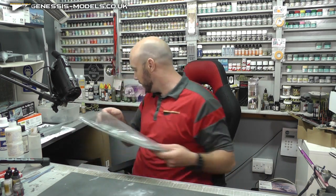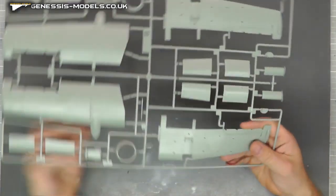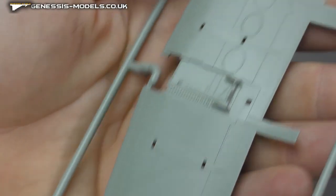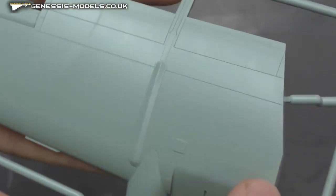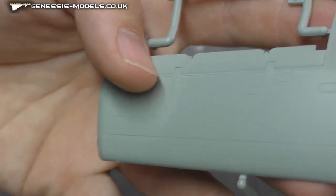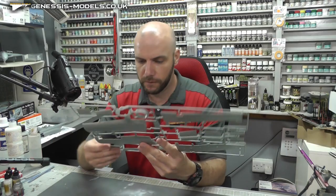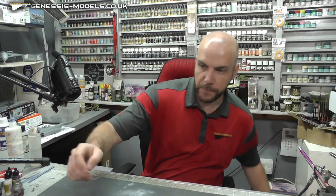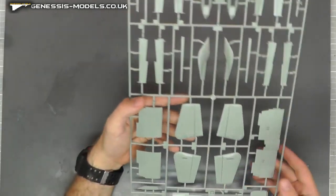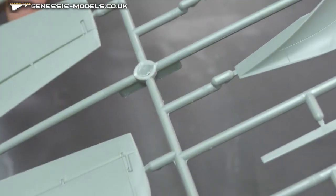Moving along, our last sprue — this is where we come in with the wing section. Some pretty big sprues to show off here. Looking at the surface detail — yes, just like the rest of the kit, absolutely gorgeous. Cannot grumble. Nice bit of internal detail there for the landing gear area. Top wing section — very crisp recessed panel lines, loads of lovely detail. Not sure if these are flaps or ailerons, but again, lovely detail on there. Flipping it over — there are a couple of ejector pin marks, but I believe they're all going to be pretty well covered up. Moving along, some more tail section — surface detail looking consistent throughout the kit. All lovely, lovely surface detail throughout.